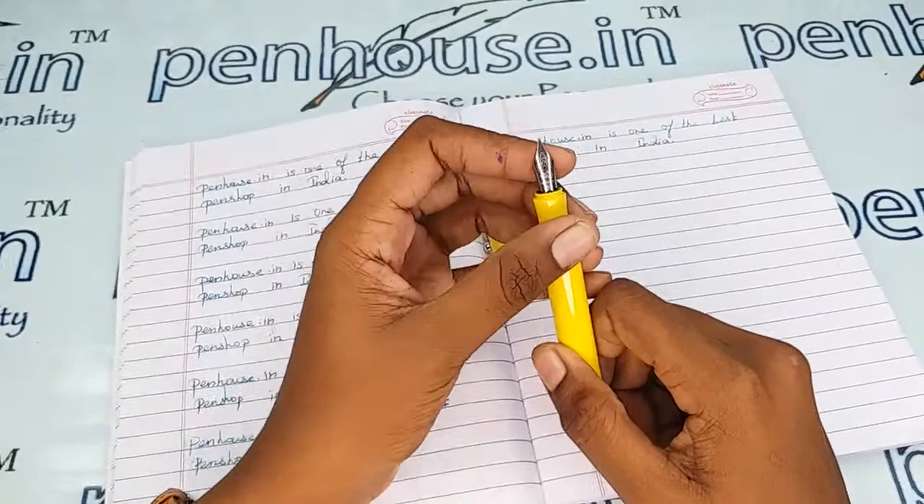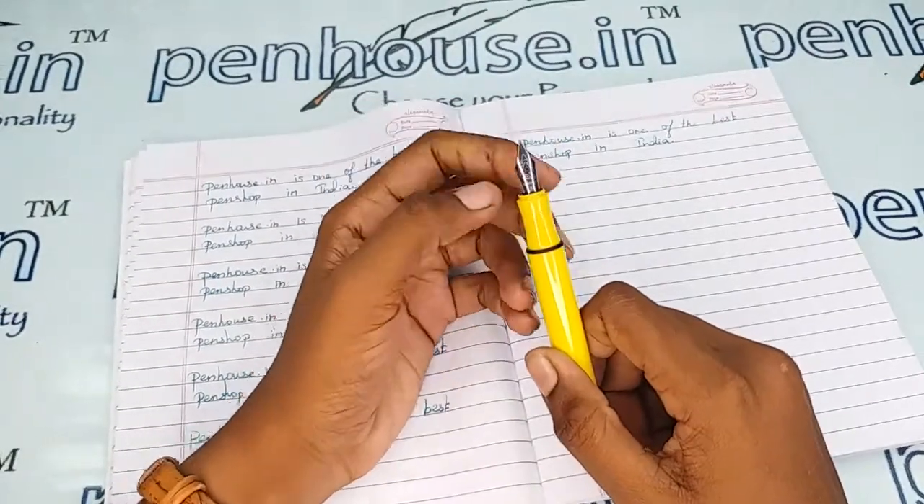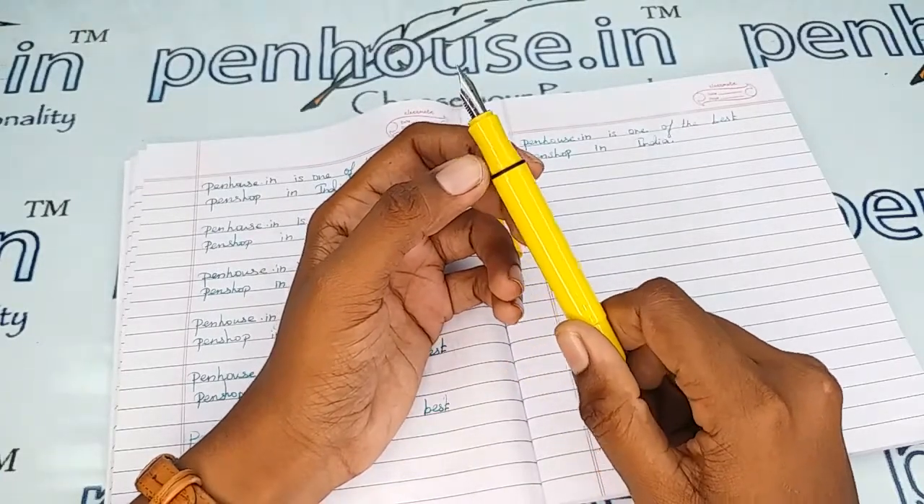Please ensure both tines are parallel — if not, you will get scratchy writing. Whenever we dispatch pens to our customers, we do this fine-tuning and check before dispatch. This is our usual practice.